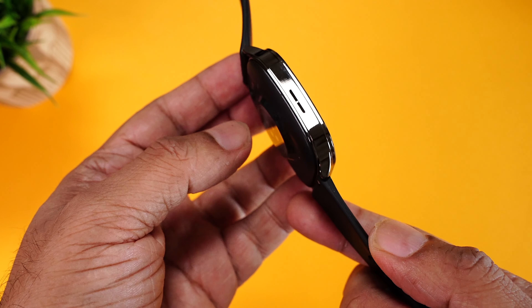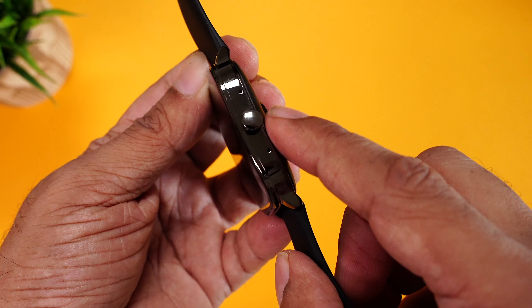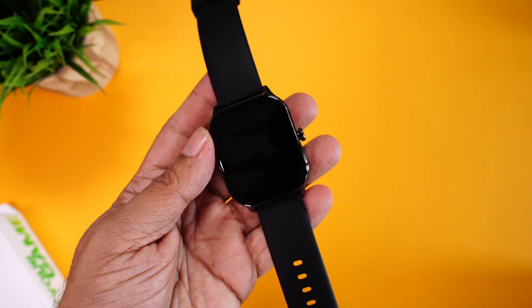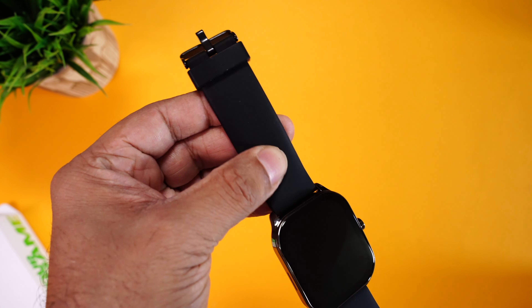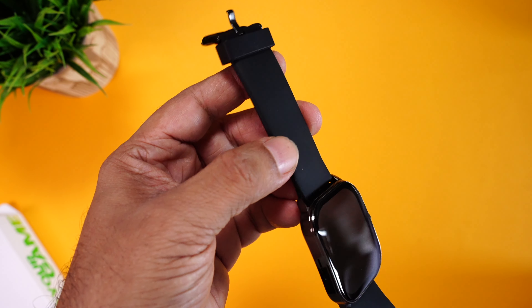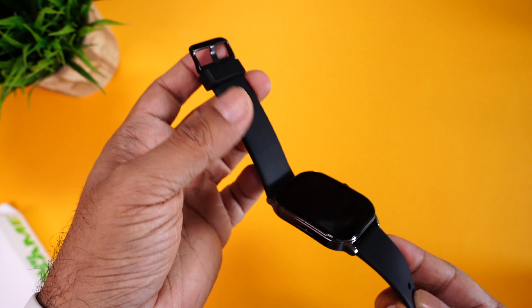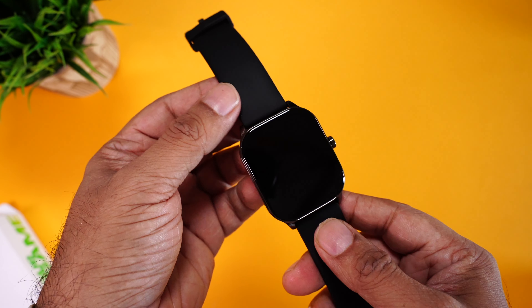You can also spot the speakerphone here, which is going to assist you for phone calls. On the other side, there's a single button and a couple of microphones, which are also going to help you for phone calls. The watch feels really nice and solid. The straps are made of silicon — really soft silicon material — reminding me of previous Amazfit watches where the strap quality really stood out. It comes with a buckle design, color coordinated with the frame. It's a metal buckle, really well built.